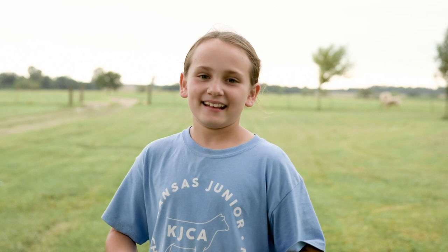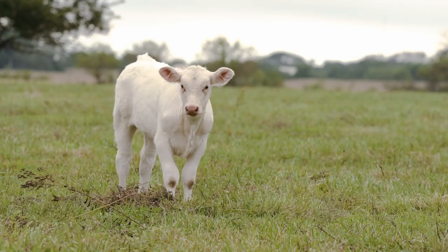Charolais used to be a horned breed, and now we bred them to be polled, which means that they're born without horns.